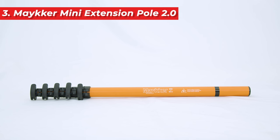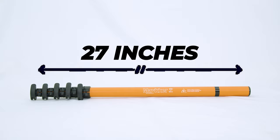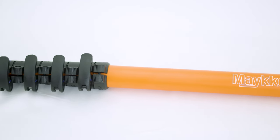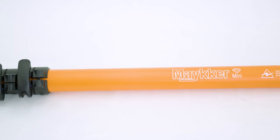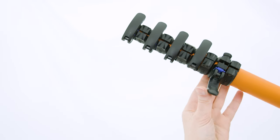Lastly, we have the Maker Mini Extension Pole. This ultra-compact pole starts at 27 inches and extends up to eight feet. It's perfect for easy storage and transport. The hybrid material offers both lightness and rigidity, while its bolt-on clamps guarantee a secure extension.